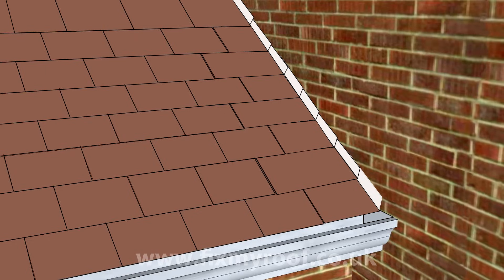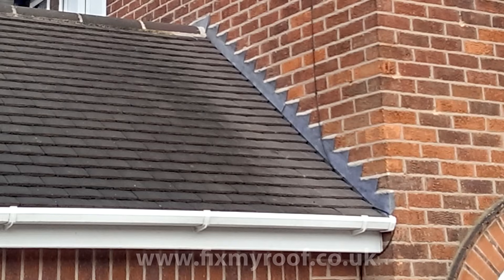Now your lead soakers are completely finished and hidden away underneath your roof tiles. It will just be a matter of fitting your step flashings, and I'll show you how to do that in another video. Here is the roof again in real life, and that's exactly how it was done.